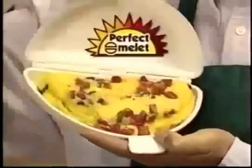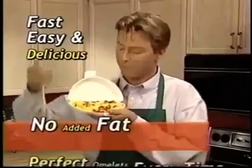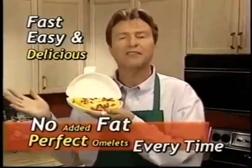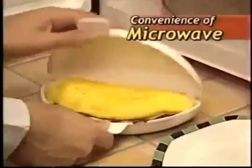This is my perfect omelette — the fast, easy way to make delicious omelettes without any added fat for picture-perfect results every time. Perfect Omelette makes restaurant-style omelettes light and fluffy right from your microwave.